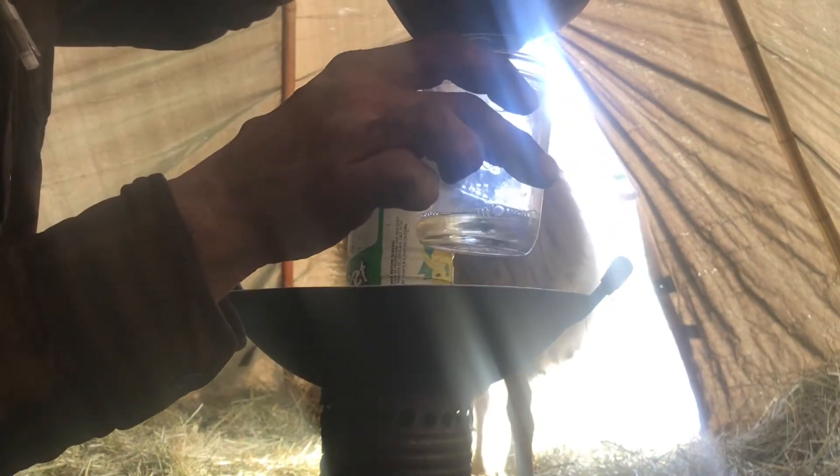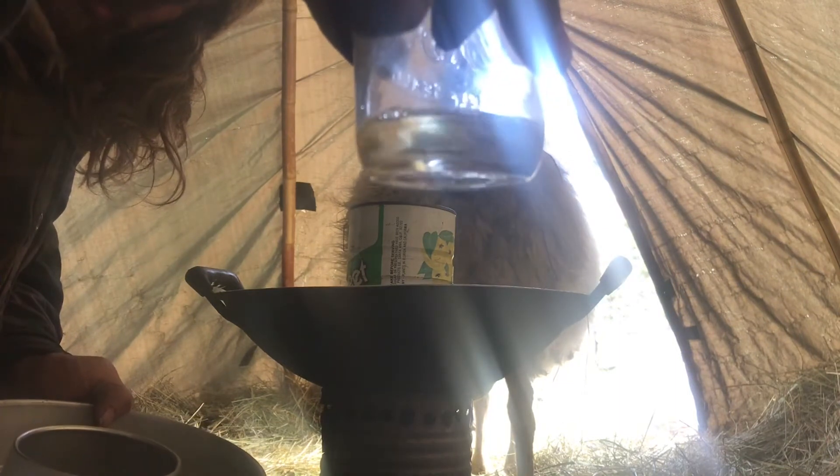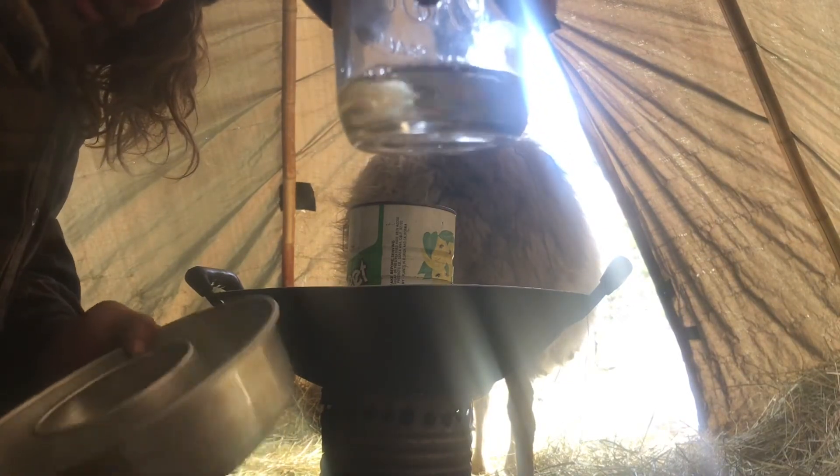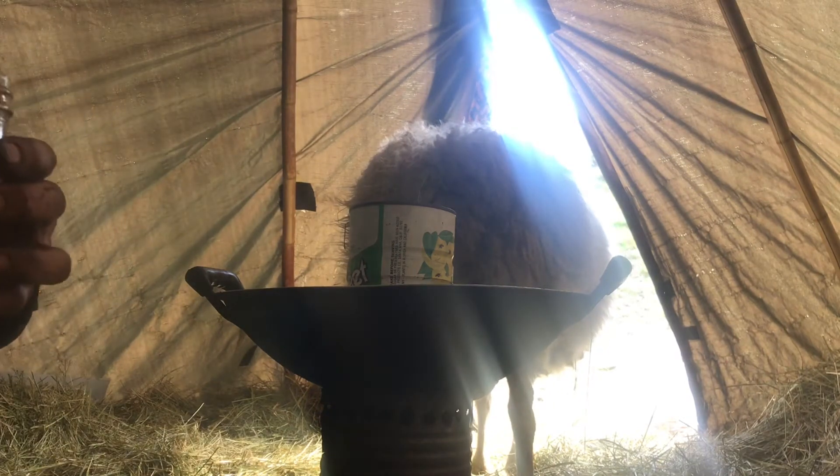Turpentine — smells so good. In a half an hour you can at least get this amount; there'll probably be a quarter more once all this settles. I'm going to let this settle in those two vessels — should be more than this.